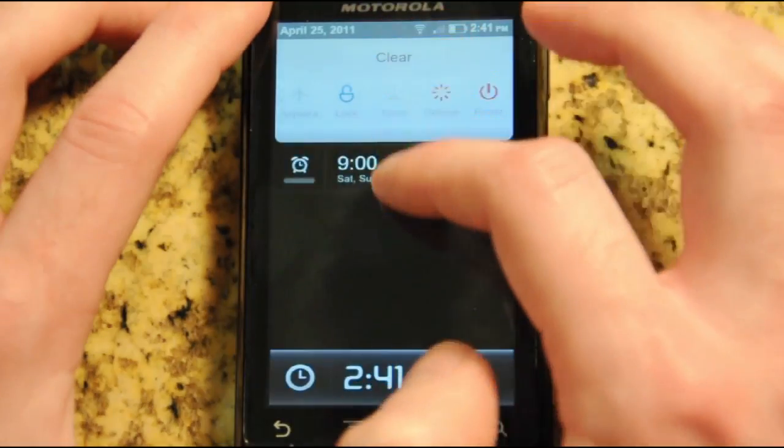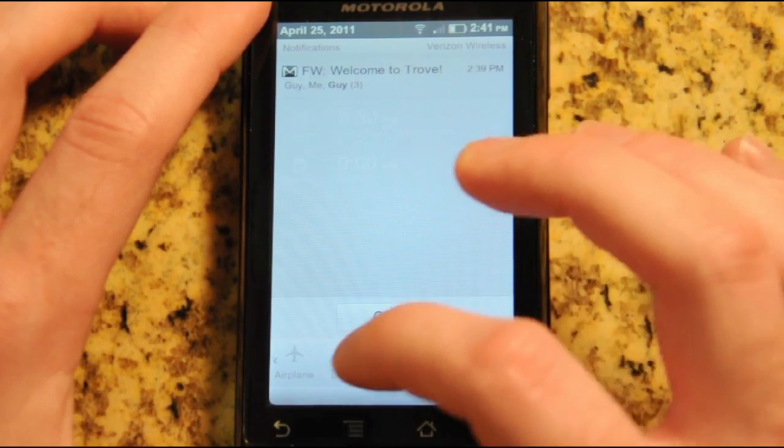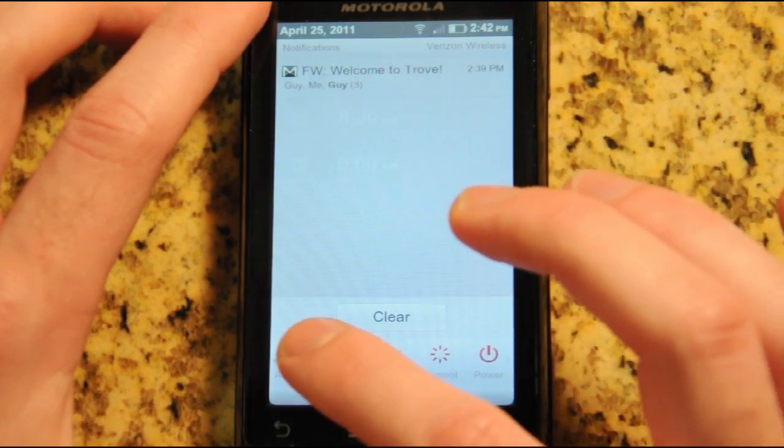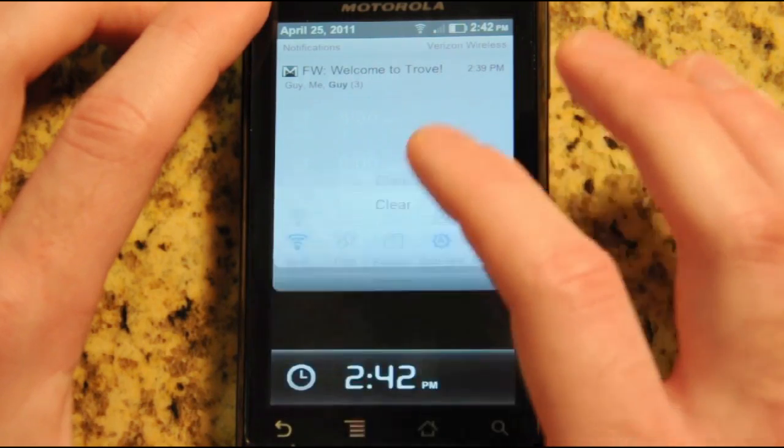You do still have the notification drop-down, which is one of the best parts of Android. It's also added this little version of the power control widget at the bottom that you can swipe through and quickly access pretty much any setting you need, even reboot or shut down.